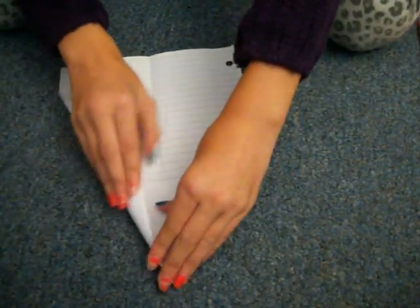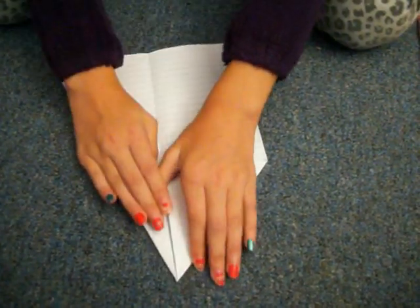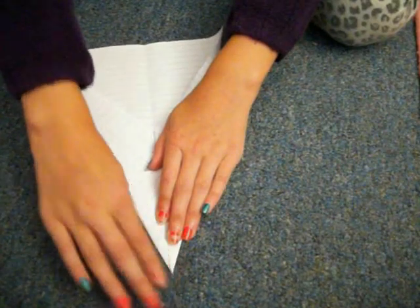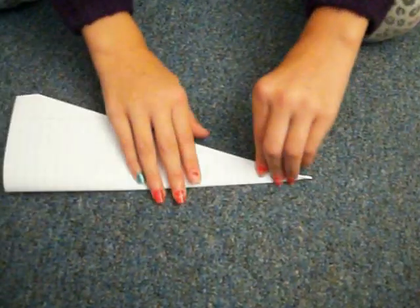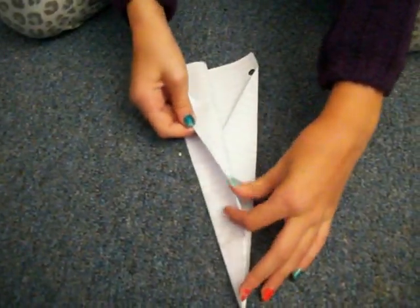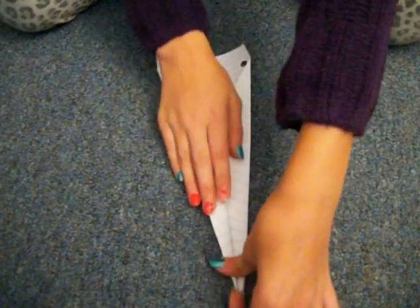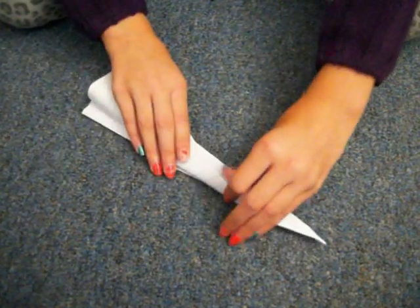And then you fold the corners down again. Then you fold it in half again. And then you fold this part down, and down again.